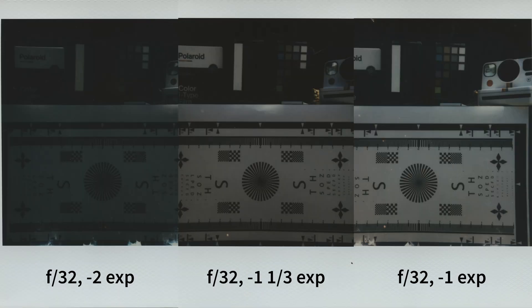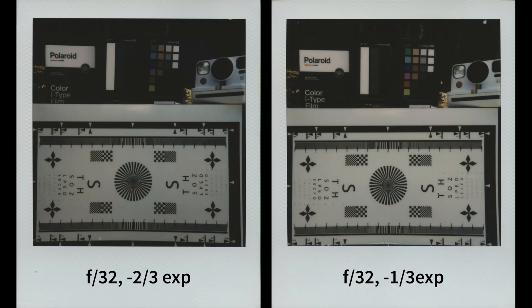At minus 2, minus 1 and one-third, and minus 1, you will start losing shadow detail. But at minus one-third and minus two-third, it's a safe exposure for an evenly lit scene — at least until Polaroid recalibrates the light meter so that it reflects zero a bit more accurately.